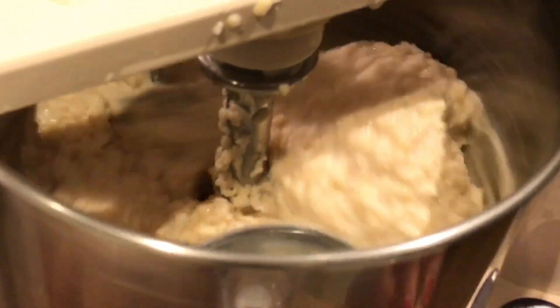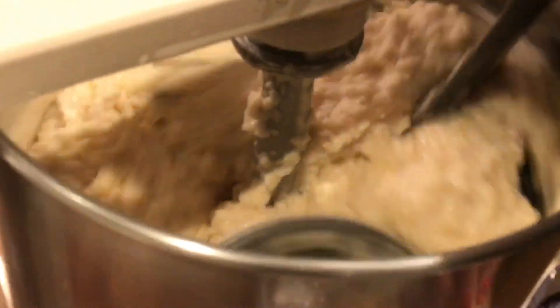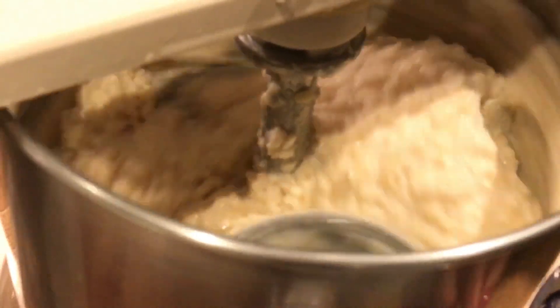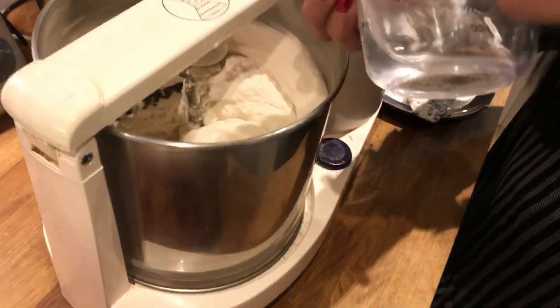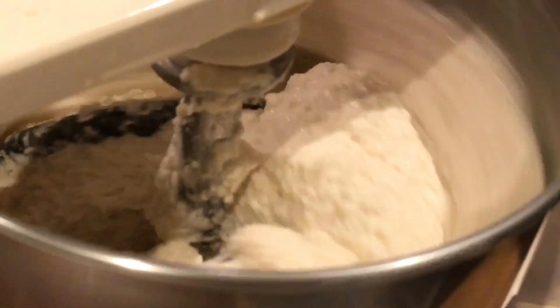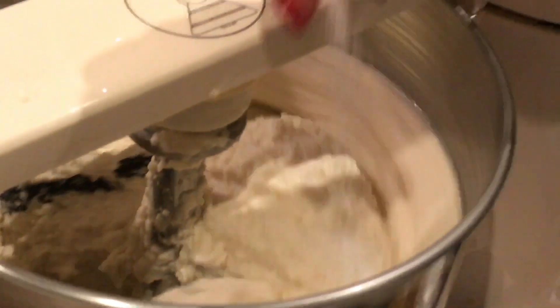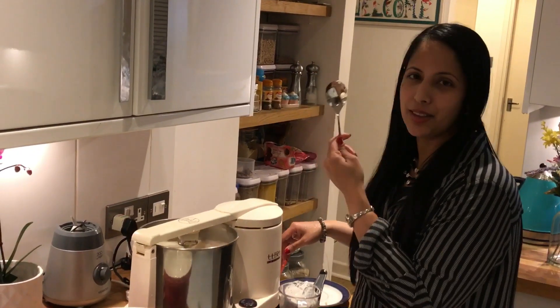If we have to cook for five minutes, I will start cooking for 10 minutes. I will cook for five minutes. I will cut it and cut it. I have almost finished it. I will put it in the top and put it in full spoon.